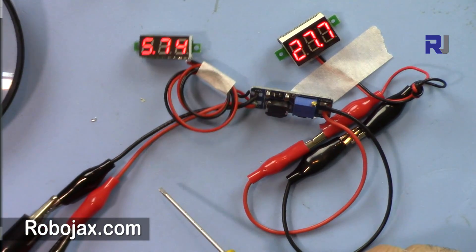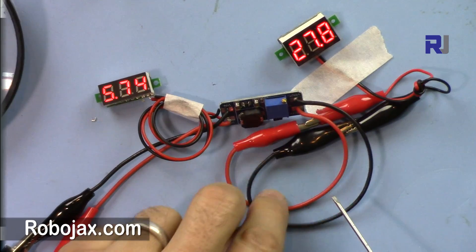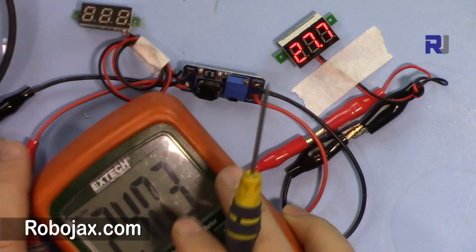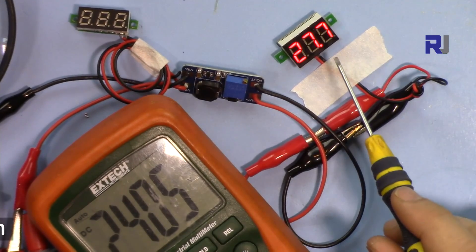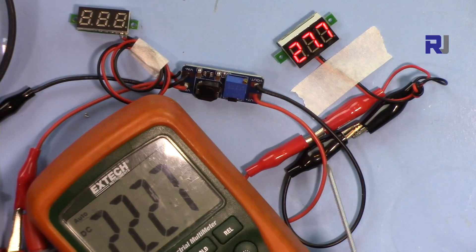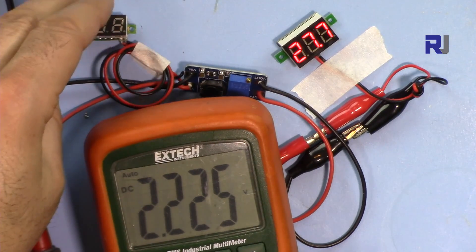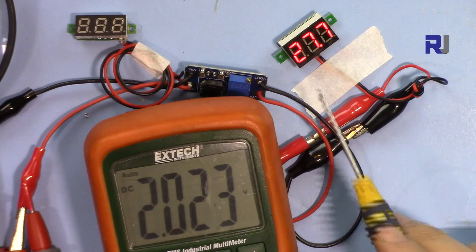I have connected 5.7 volts coming in as input. These wires are connected to the output and we are measuring 27 volts, because this voltmeter cannot operate with 2.4 volts. So at 2.4 volts I've set this to the maximum which is 27.7. Now I'm reducing the voltage — 2.23V and we still get 27 volts.